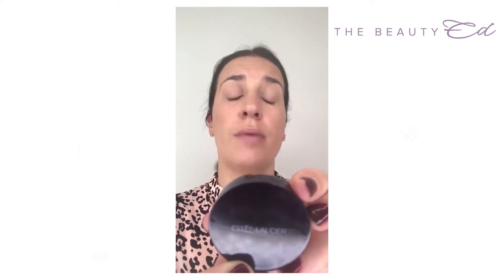I need to cover up some of those spots I mentioned. Might just be where I've been a bit stressed — you know, life in general. So this is Estée Lauder Double Wear concealer in Medium 3C. You can apply it with a brush, but because I'm in a bit of a rush, I'm just going to use my fingers. Don't apply concealer before foundation because you just end up rubbing it off — so always apply it afterwards.